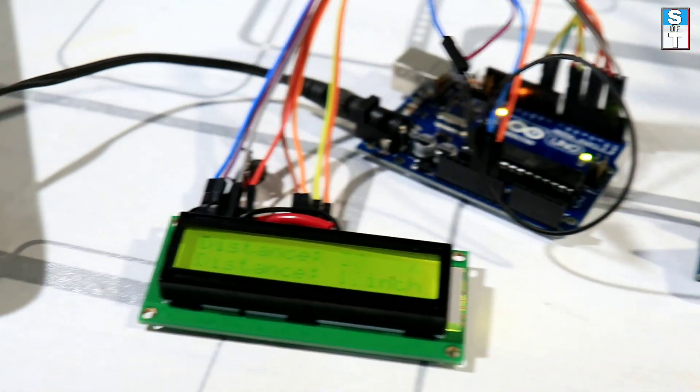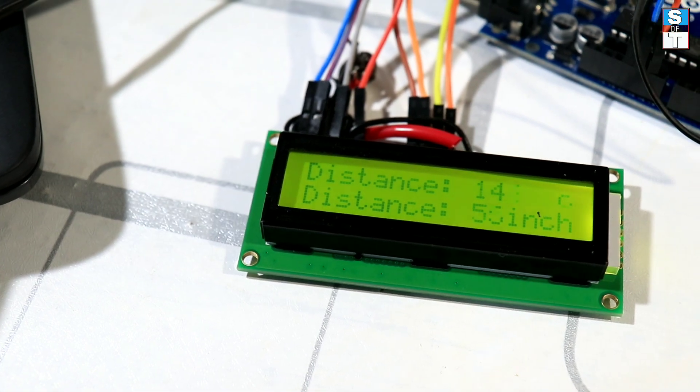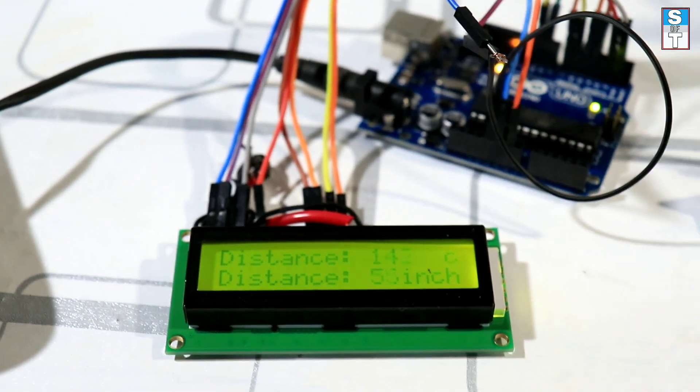Hi, hello friends! Welcome back to School of Technology YouTube channel. In this video, I am going to show you how to make a distance measuring device.